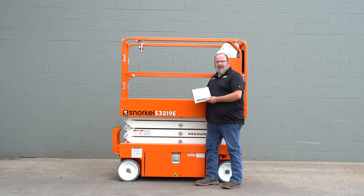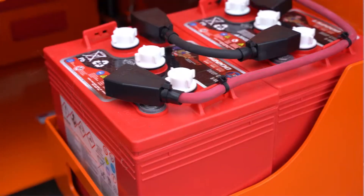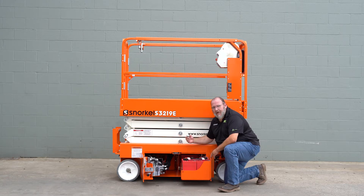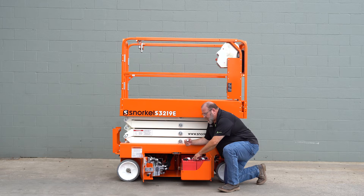Before we get started I'd like to once more point out that all this information can be found in the operator's manual. First we'll start with the batteries. Remove the caps from the batteries and make sure that the water in the batteries is a quarter inch above the plates.